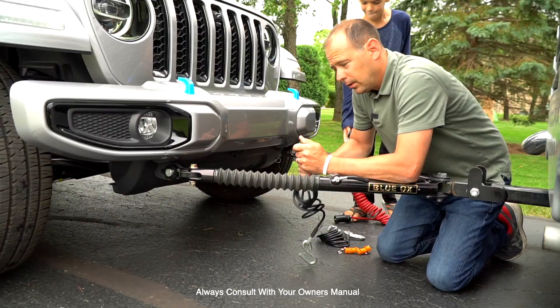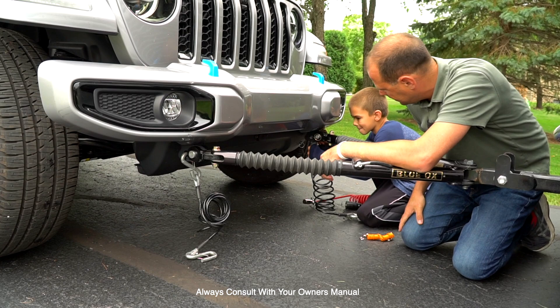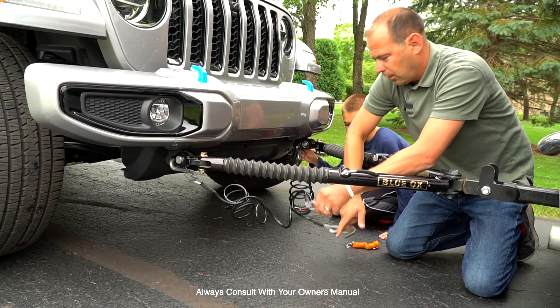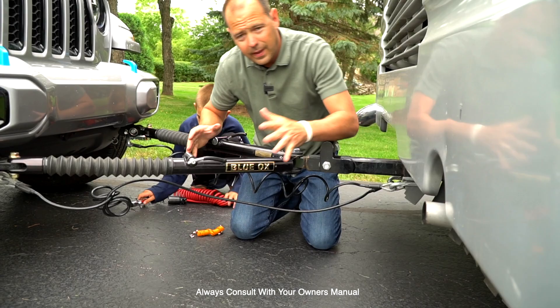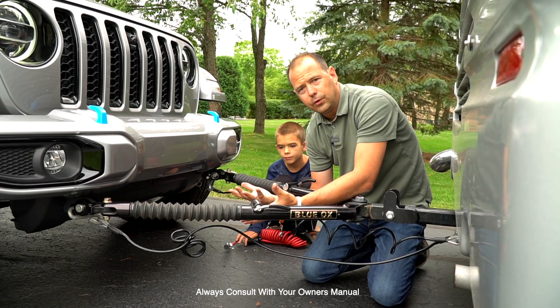The first thing we do is connect our safety cables — one on each side. When you connect these to the RV you want them to cross. Connect the driver's side to the passenger side of the RV, and passenger side to driver's side of the RV. The reason is if there were a breakaway, this creates a cradle and holds the draw bar in the worst-case scenario. Always good practice when towing anything to cross your cables.